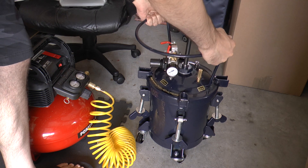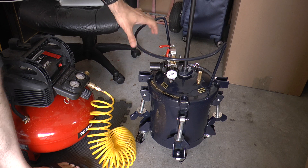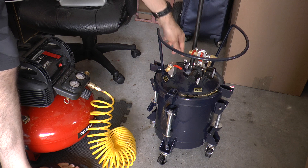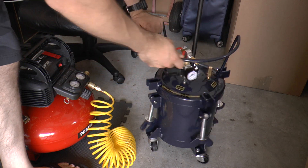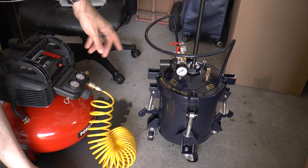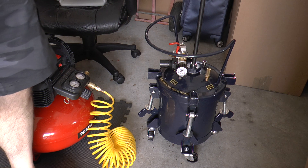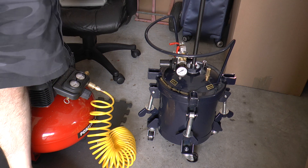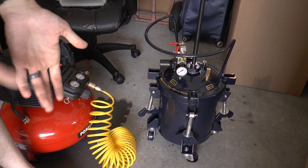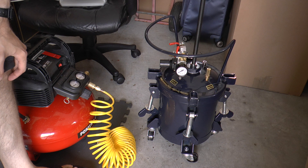That's about it for the pressure pot system. What I like to do is make sure that everything is staged and ready to go — I'll have it exactly like this, with this one closed, this closed, this closed, and this one open. That way, as soon as I have something ready and put it in here, I can hook everything up and pressurize it as quickly as possible. The reason for that is the resins I use usually start curing and setting within two to three minutes. So with the mixing time, the pouring, and everything else, you have about 30 seconds to get it in here. Time is of the essence.